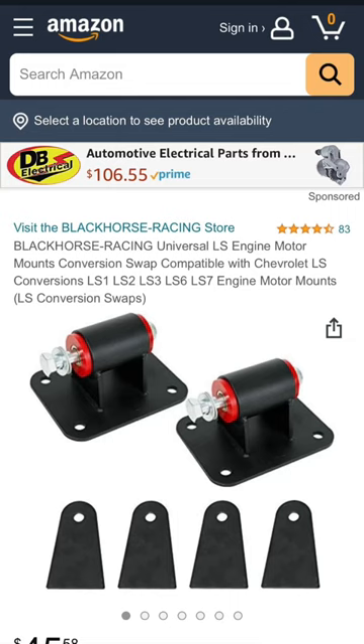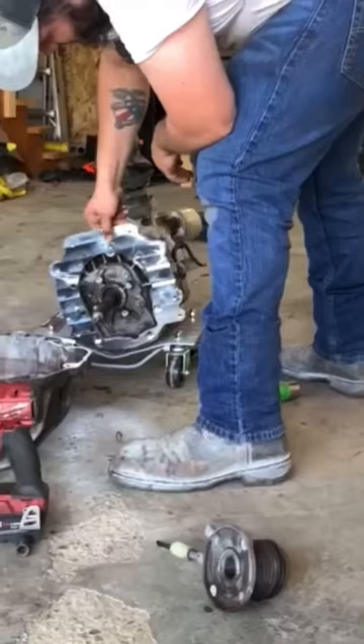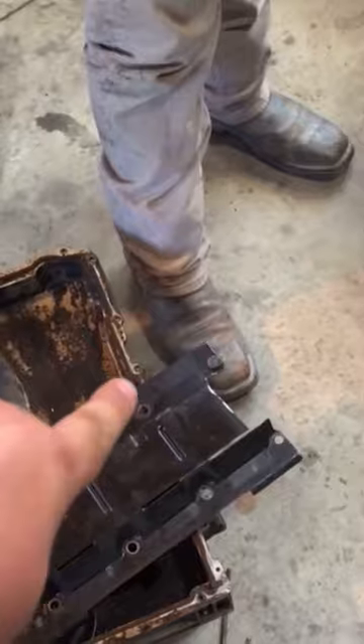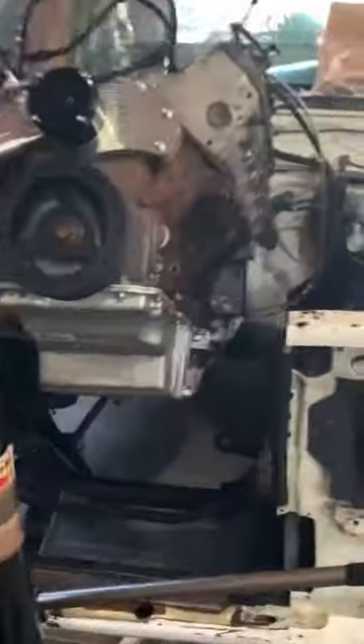Put the adapter on the trans and the bell housing on. Cut your windage tray, then put the new oil pan and motor mounts on. Bolt the engine and trans together and take out the shifter.